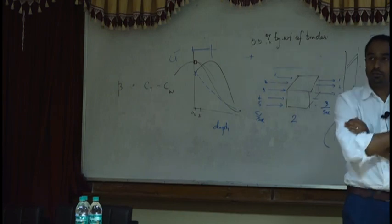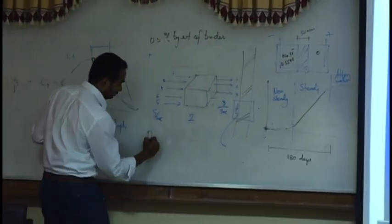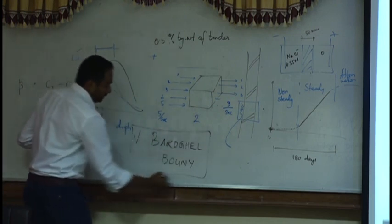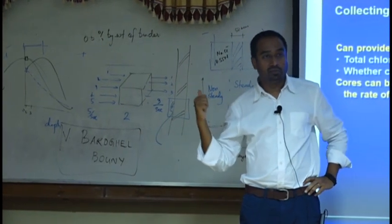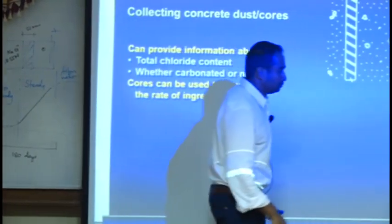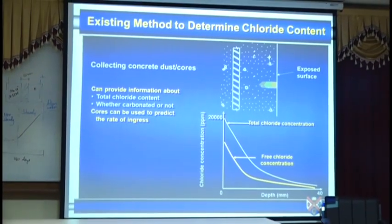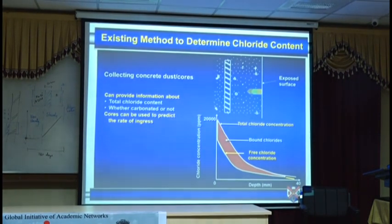There is a Cement and Concrete Research journal article by Professor Veronica Barogel-Bowney that explains how to determine chloride binding from these tests — you can download the article. So total chloride minus free chloride gives bound chloride; quantifying that gives an idea of the binding capacity.